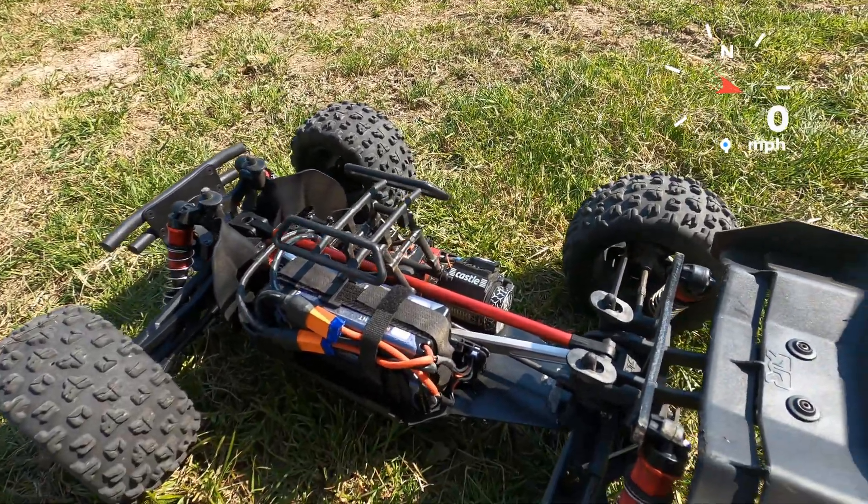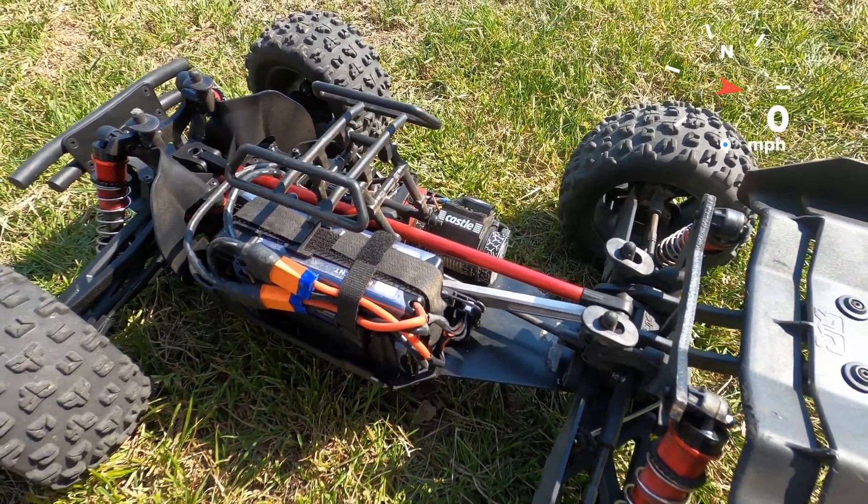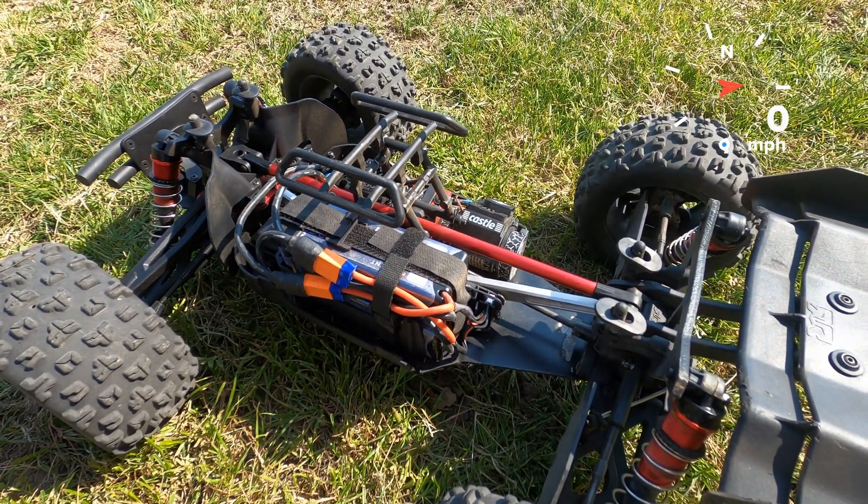Okay, I'm just going to give it a quick run on the Radiant LiPos and see what sort of speed you get out of it.